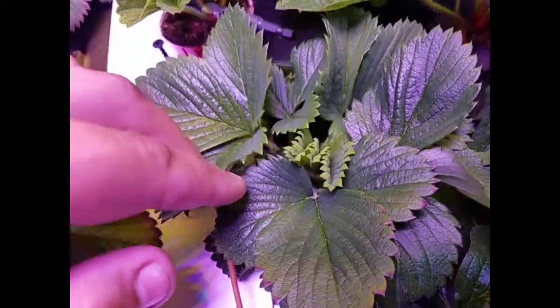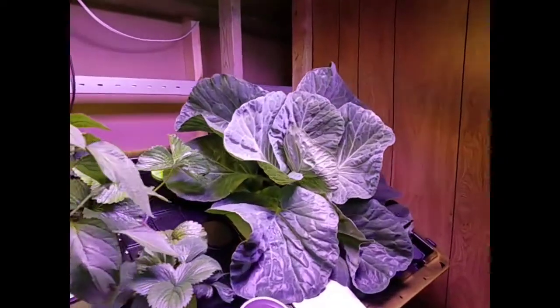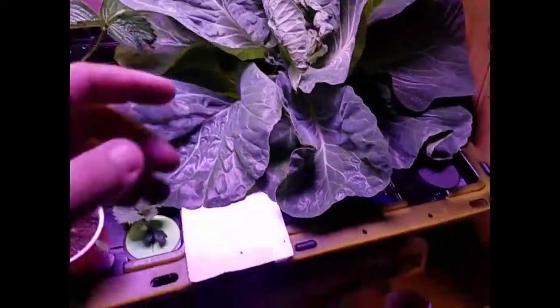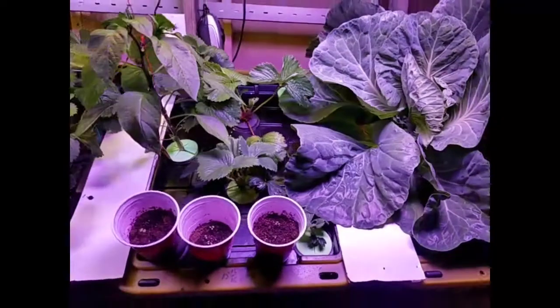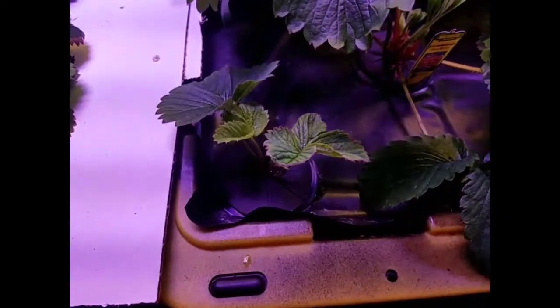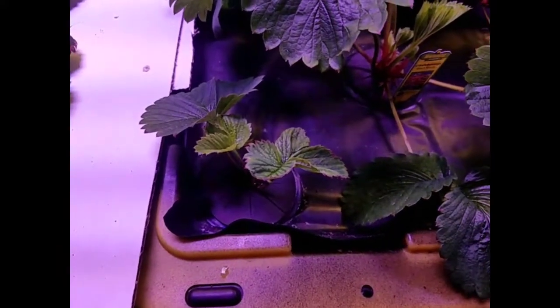You'll see the cabbage plant over here is just the size of my hand compared to that leaf — it's huge, just taking over. Look at the roots inside that bin. It's taking up the whole bin itself, almost taking up the bin next to it too. This little one right here was the first runner that we rooted; it's been in this system for about two weeks now.